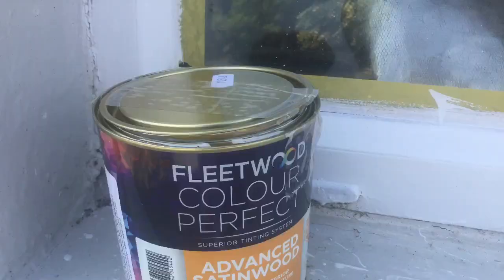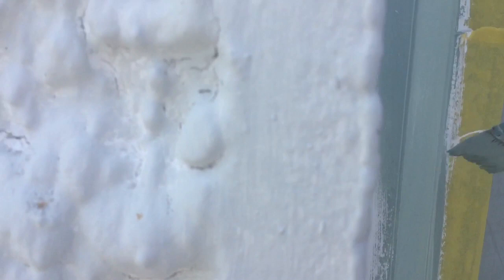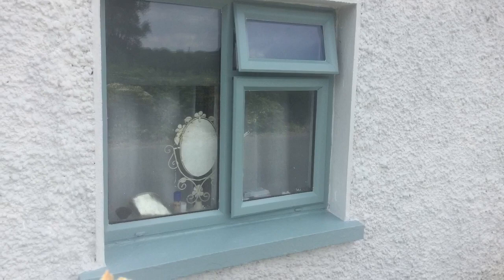Now I'm ready to paint. I chose Advanced Satin Wood from the Fleetwood range in one of my own colors — I have my own color collection with Fleetwood — so I chose Shabby Lucky Duck. The coverage on just one coat was amazing; it just goes on like silk. Of course I give it two coats.